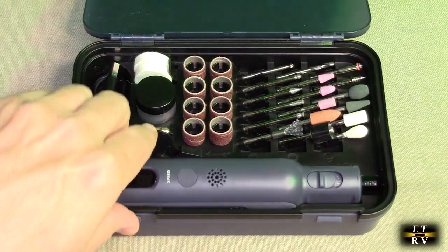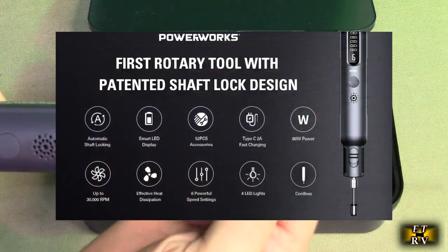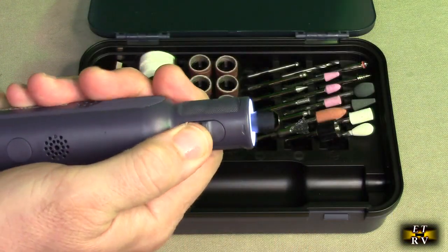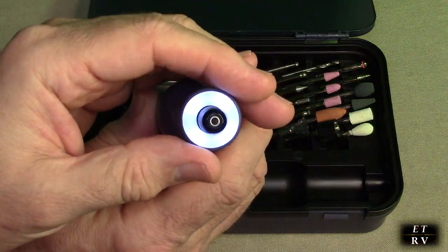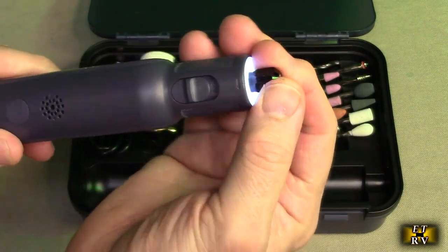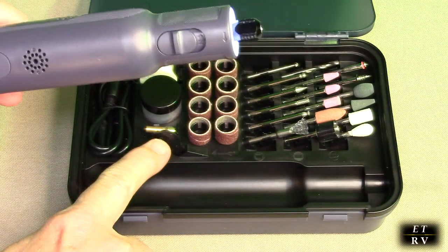One of the things that's really unique is that this has a patented locking mechanism. When you go to use this, you hit the button right here and it comes on. It's got a really nice diffused LED panel on there. When you shut it off, it puts a brake on there so that you can by hand change the bits, or use the included wrench right there.